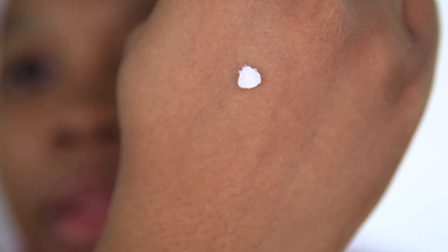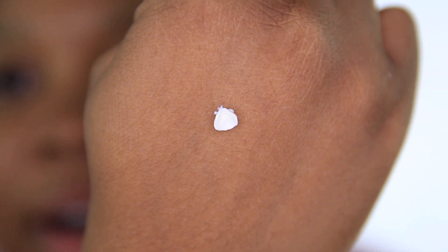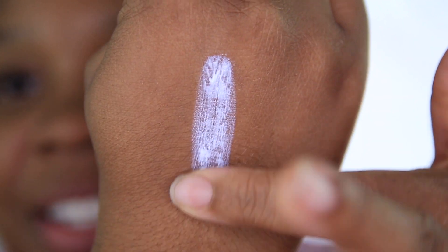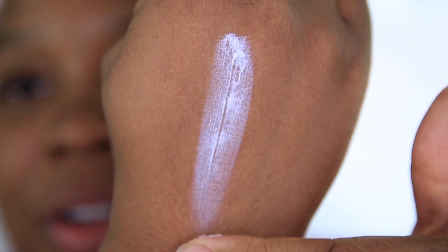I actually like the swatch. We are about to see what this sunscreen is working with. Let's go ahead and swatch this product. I'm just going to use a little bit. There we have it — I know that's so little. That is the sunscreen and the swatch of it.